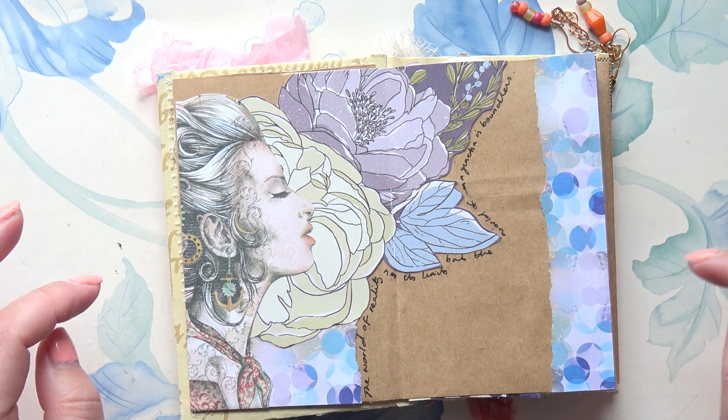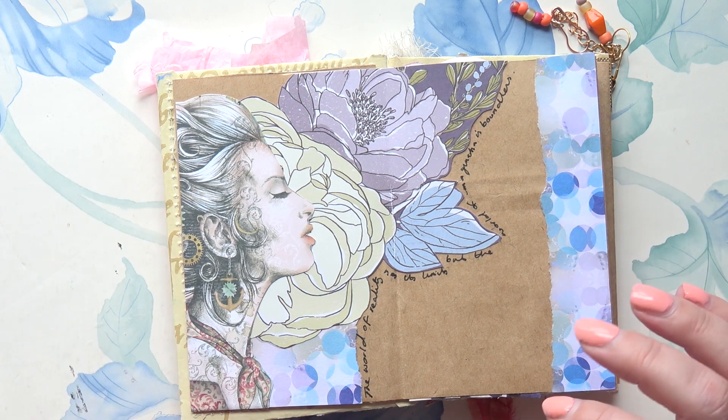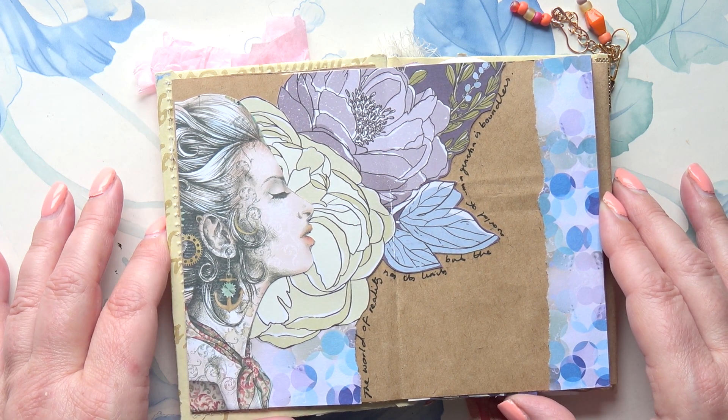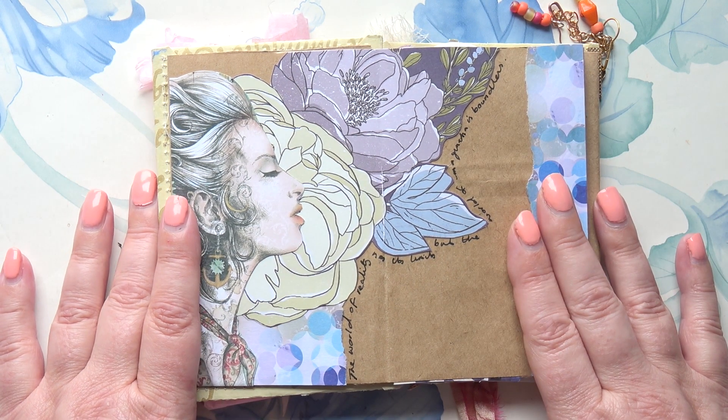I felt a bit guilty thinking, well, that was too easy. But I don't mind — I've had a busy week and I've got a lot to do at the moment. So having something simple to do fills that need to do an art journal page. I do recommend, even if you've only got a little bit of time, you can do a bit of collage.